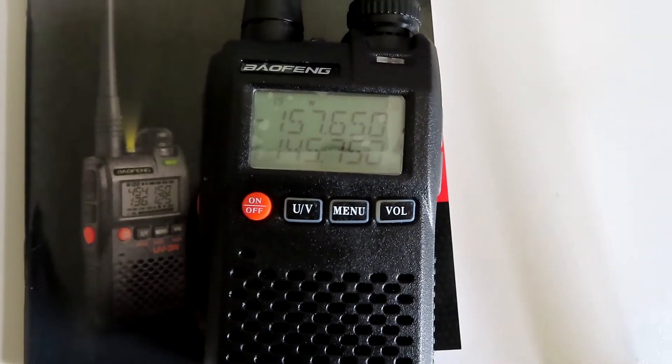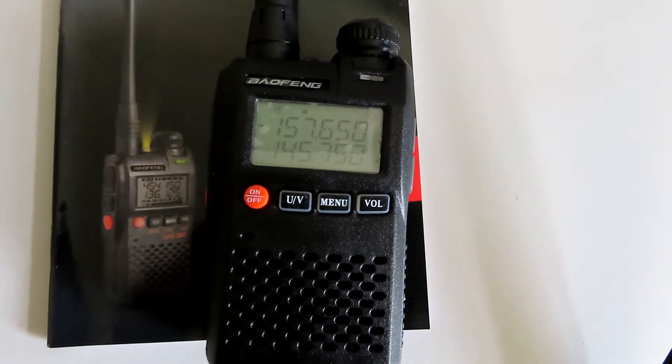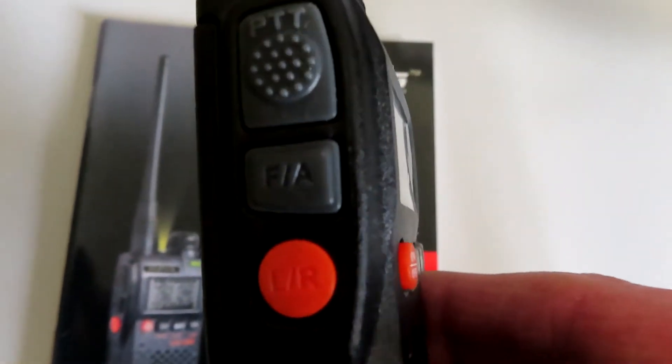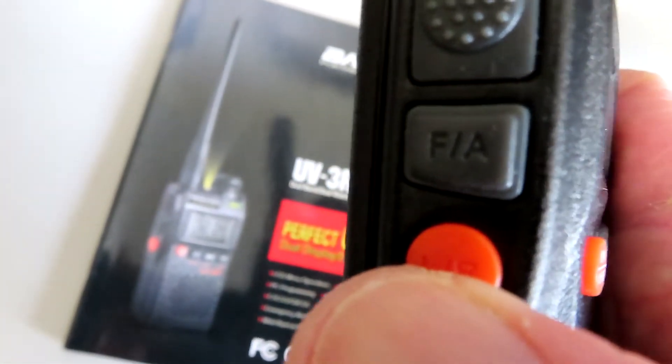You'll see there's no keypad or anything like that — you've just got four buttons on the front. On the side of the radio you've got the PTT and two other buttons. One of those buttons is for the LED torch, which is activated with that lower button there.